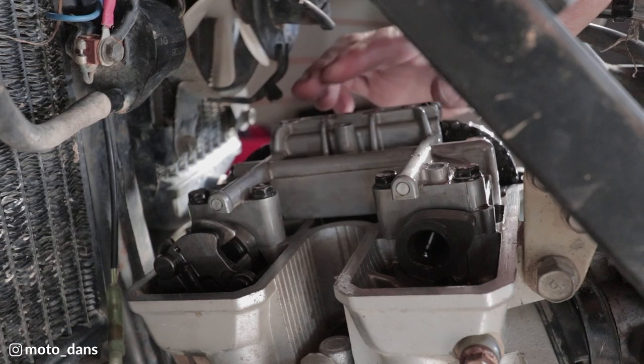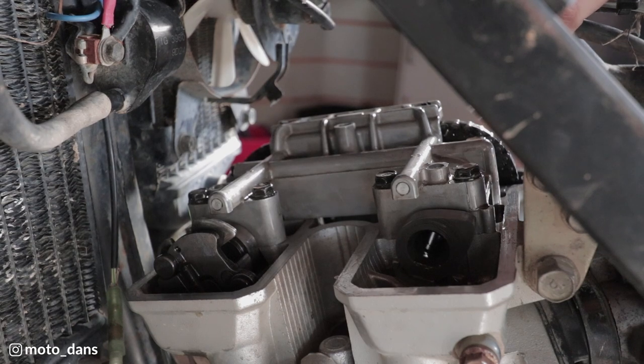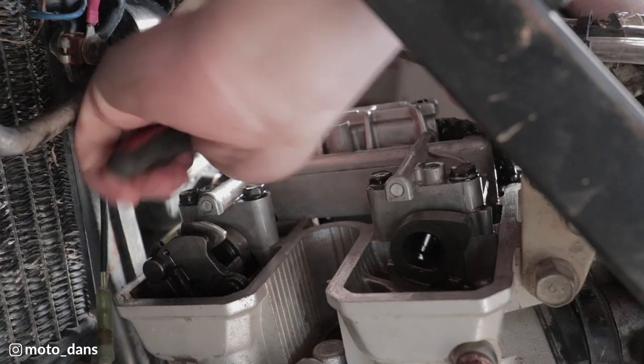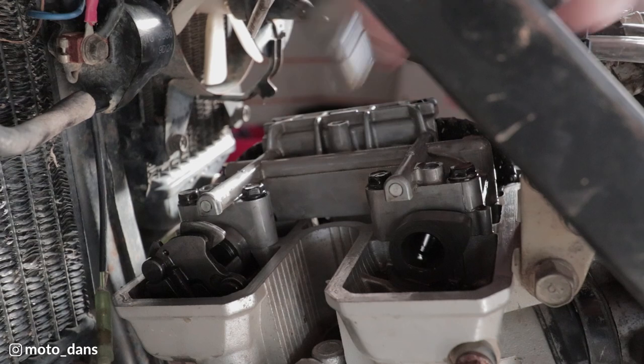All that holds the camshafts in is this whole bit at the top here which looks like it's one piece that holds the camshafts in - it's 4 x 10mms. Now you want to loosen things like this just fairly evenly.